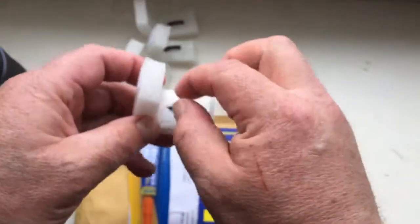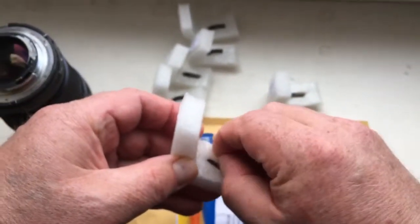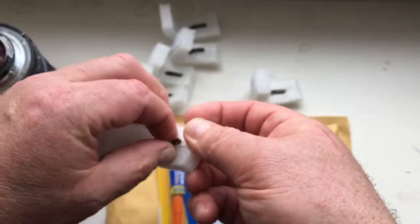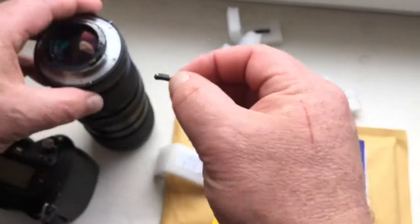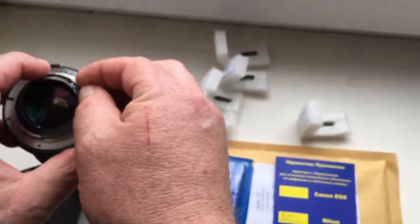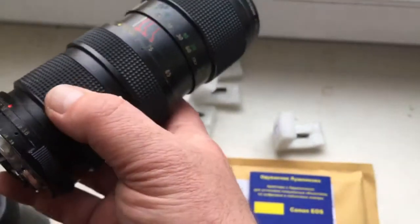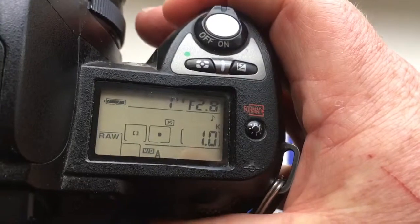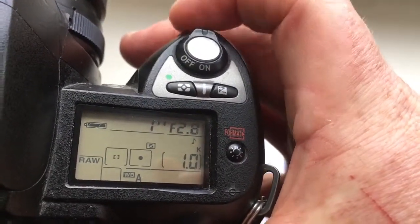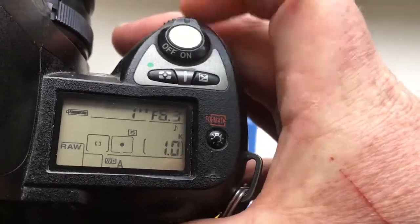The chip number five: focal length is 135mm, aperture range from 2.8 to 22.